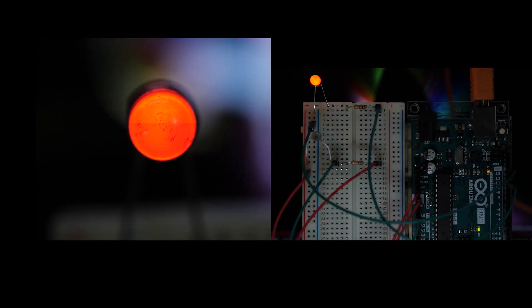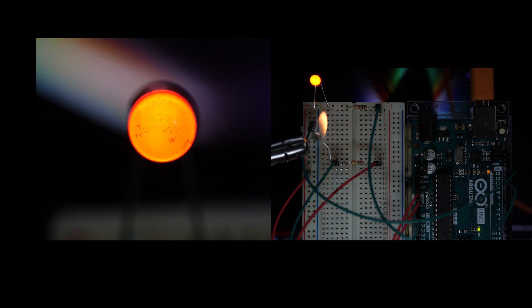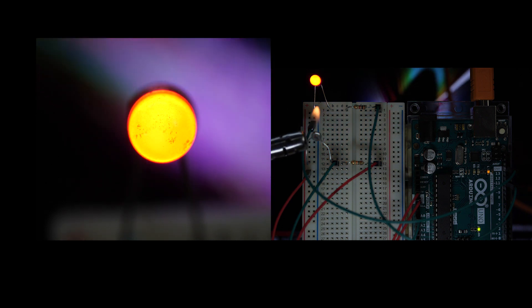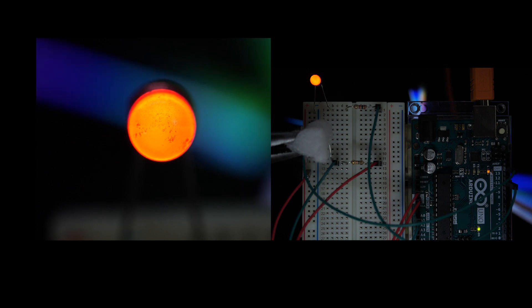Let's test. I heat up the thermistor with a gas torch and the LED's brightness increases. And when I apply a piece of dry ice and cool the thermistor, the brightness decreases.